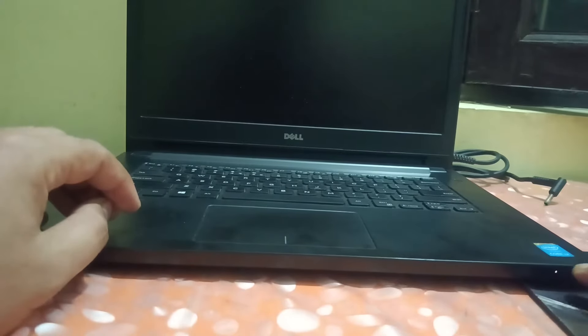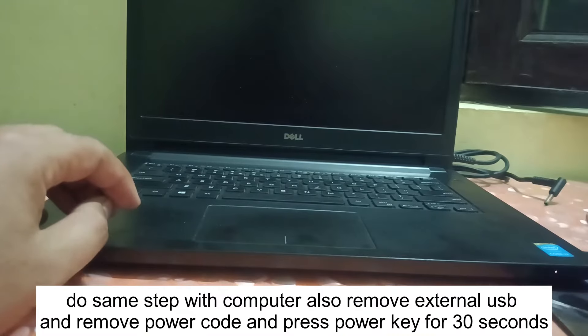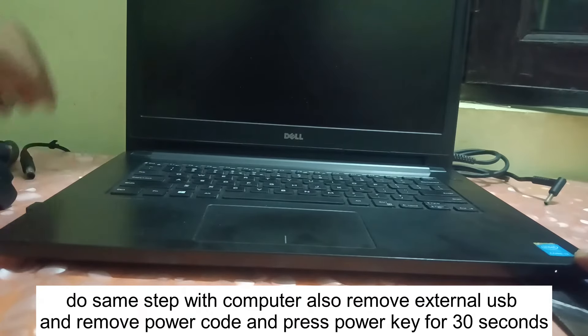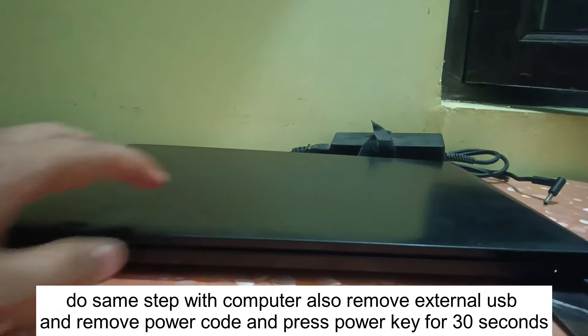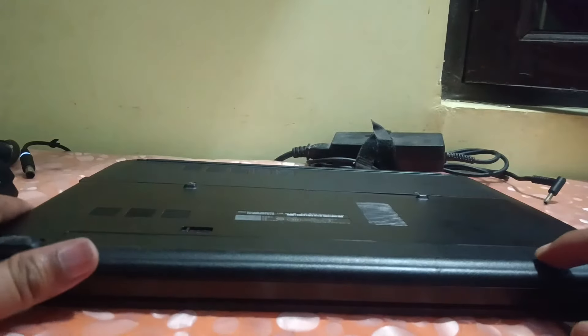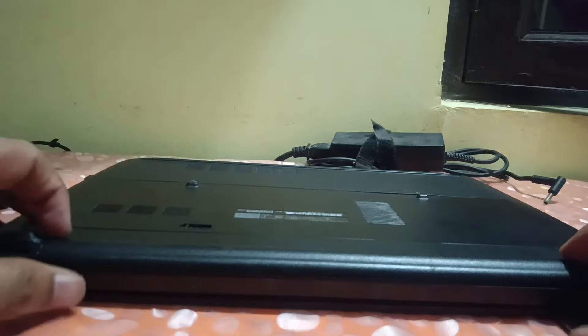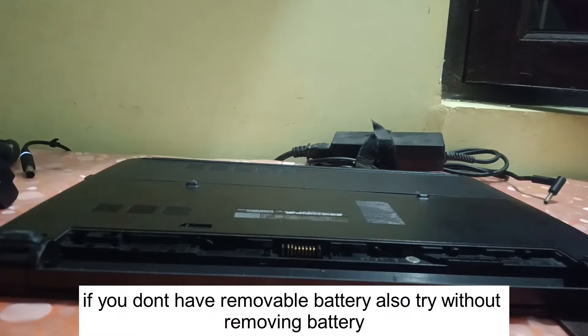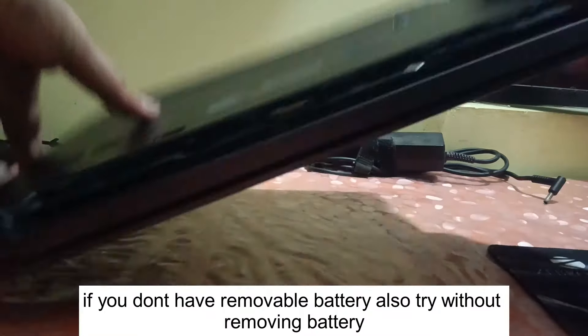First of all, we need to drain all the power from the laptop so that all the motherboard socket errors will be gone after this step. Remove any external devices like USB hard drives from your laptop, as well as remove the charger. Then remove the battery — this is a removable battery in my case.